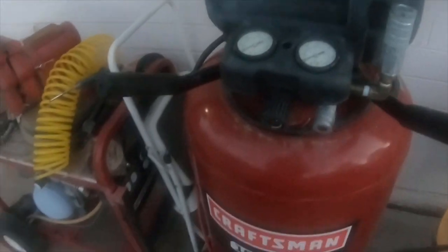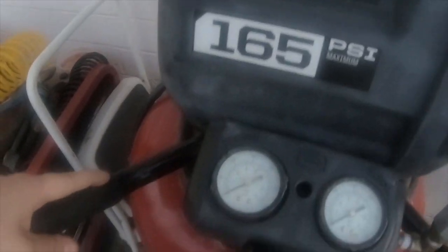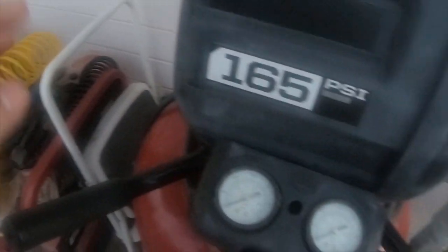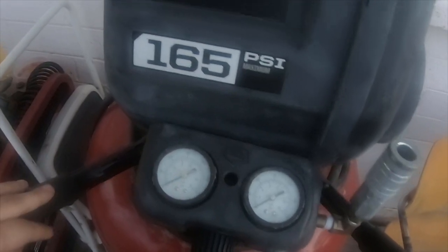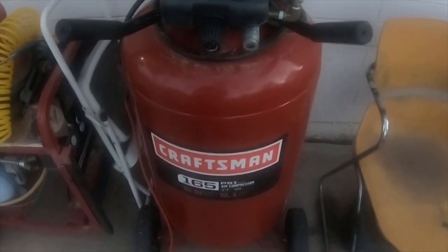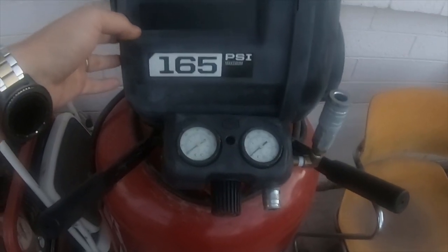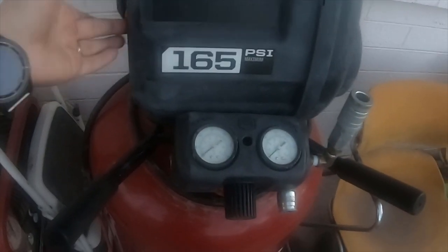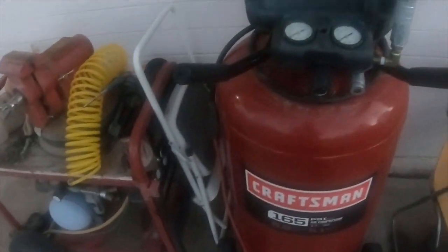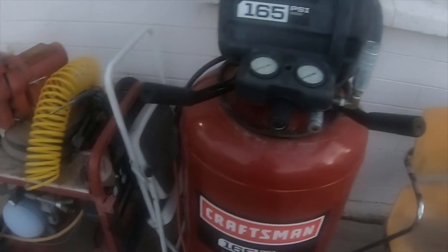It works great, I can't have any complaints. It fills up really quickly. I leave this out front — no issues with it at all. It's not quiet, and it probably has that noise when I turn it off because it's been sitting out in the rain.